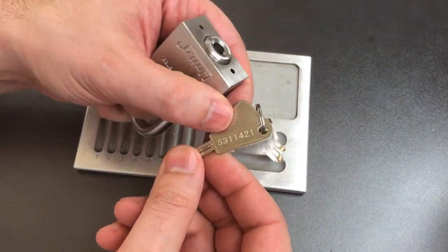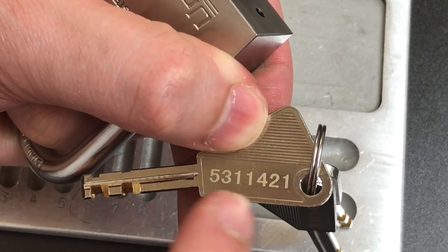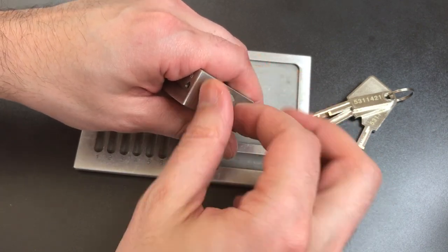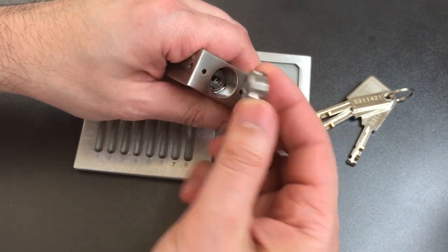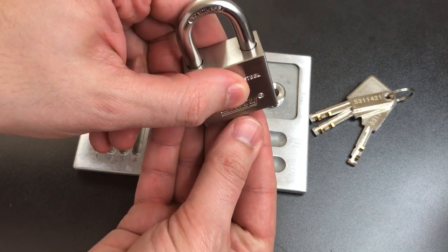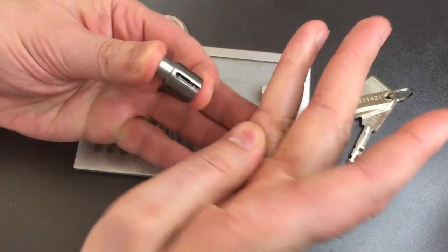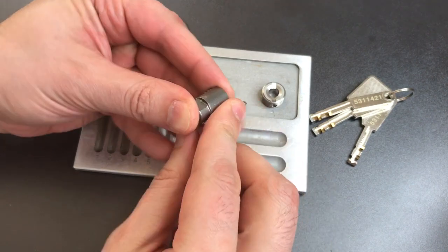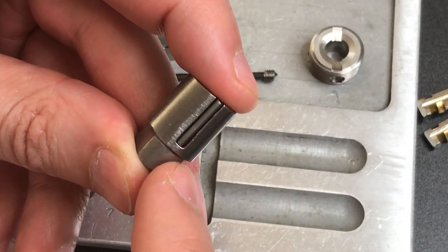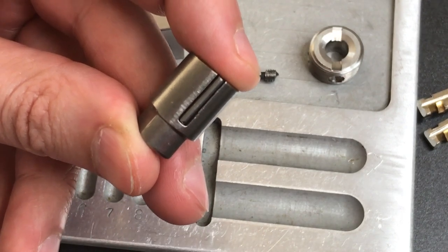One interesting note about this key — let me zoom in for you — it's the only disk detainer key I have ever seen that has the bitting engraved on it. Never seen that before. Let's get this plug out. Looks like it's pretty thick and very well machined. And there's our core. Everything is made out of stainless steel. On some of the cheaper Chinese made locks, this lock housing and actuator are actually made out of plastic, or some cheap pot metal. That's actually the improved version. But a nice stainless steel one I have never seen before.